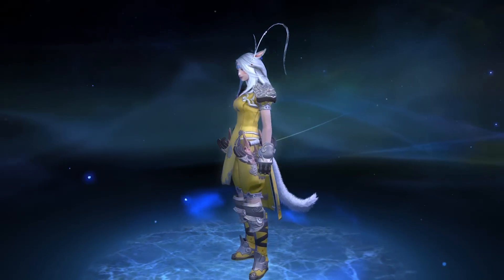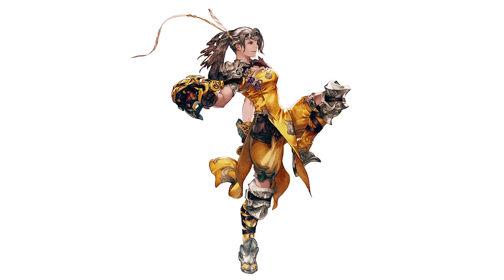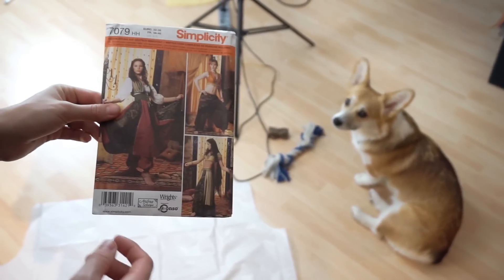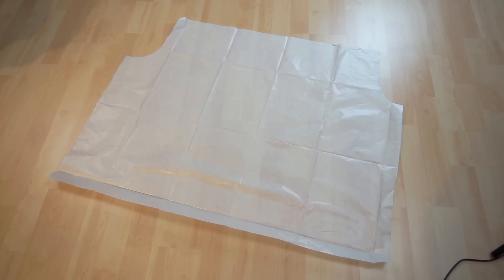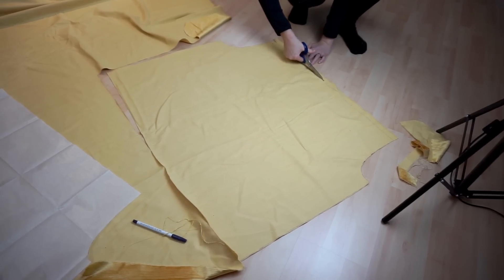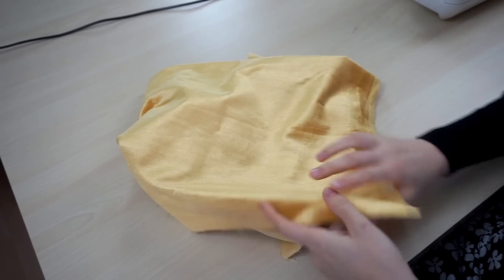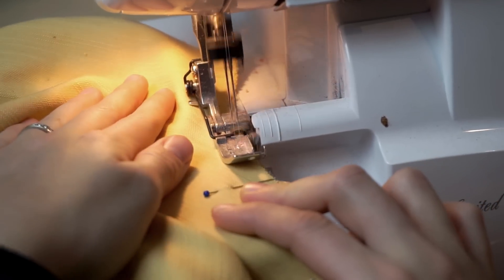Let's start with the costume. Just like with the summoner, my reference was my own in-game character as well as the official artwork. Let's start with the pants. My base was an oriental-looking costume pattern from Simplicity — slightly adjusted and traced on paper. Next, I cut the shape from the fabric twice. Benny actually found this amazing curtain material in the L.A. fashion district. I pinned both of the parts and finally sewed them together.